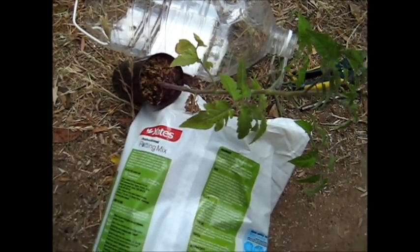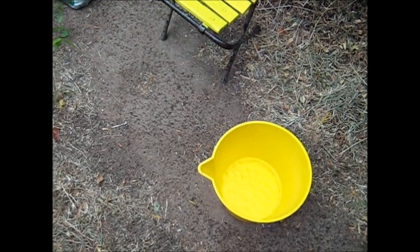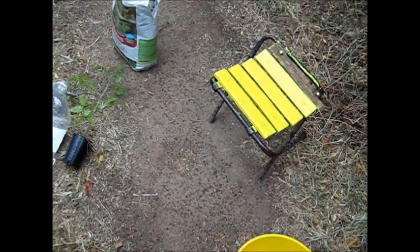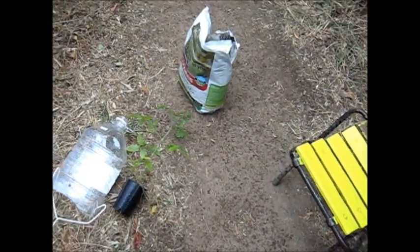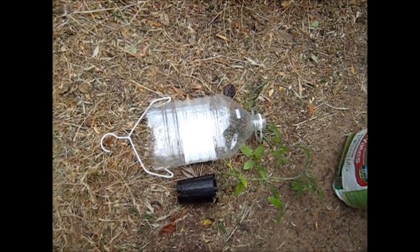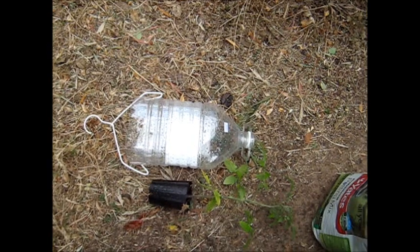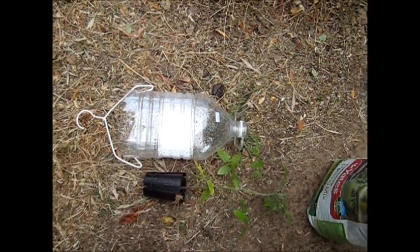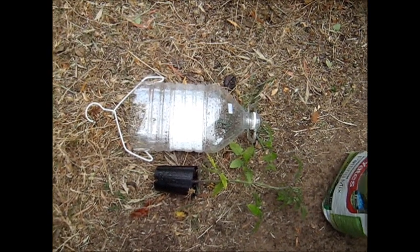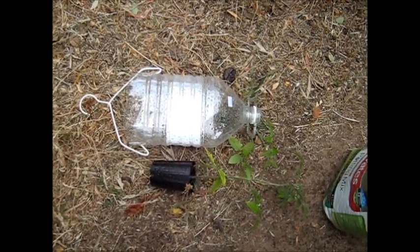I'll put it all together now if I don't get washed out. Here I am filming in the rain. I've got my water, my little seedling to sit on, I've got my soil, and I've got my little hanging basket all ready. The first step now is to invert the container and push the tomato plant through the hole, and then I'll fill it with soil. So wish me luck — I won't film it because it'll be all one-handed and sloppy. I'll come back in a minute.